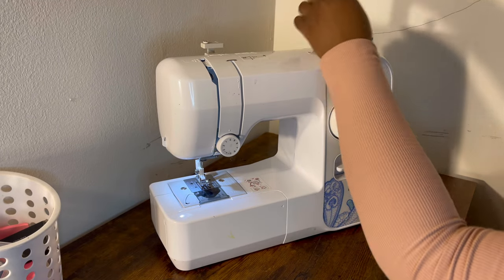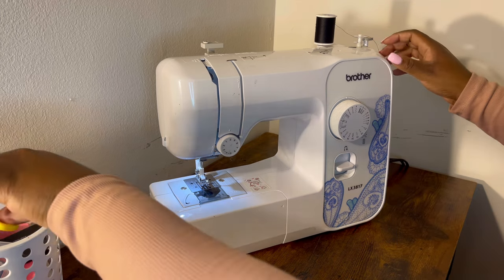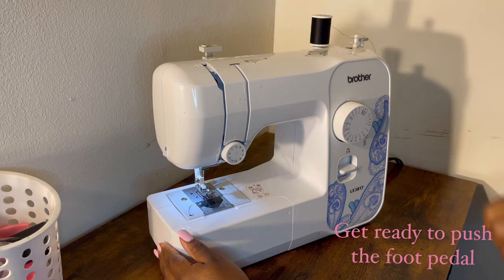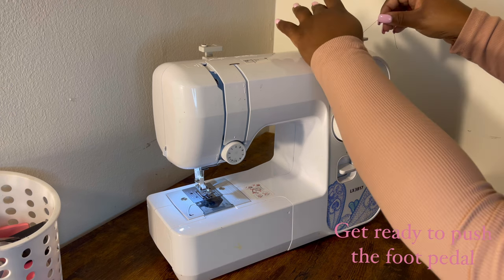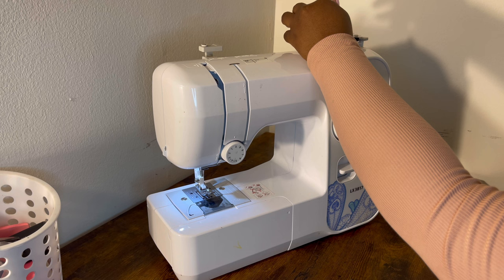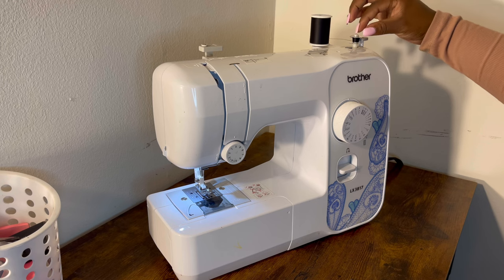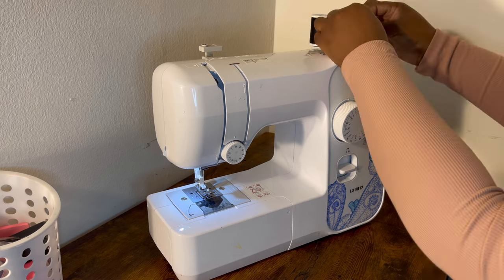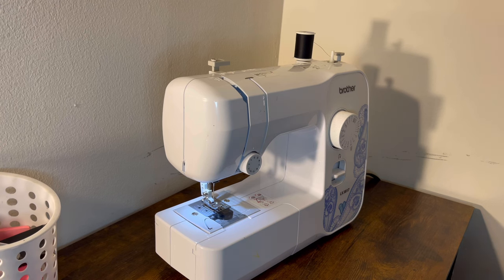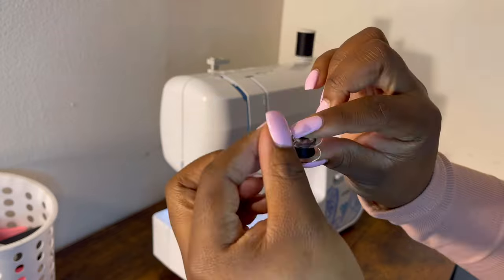I'm setting up the machine — I'm going to set my thread there, which is where you set your thread in general, and I'm about to thread the top bobbin so it can be put into the bottom. I'm only pulling enough thread for my bobbin just to show you how to double the tracks. If I was doing an entire wig I would thread it way longer. You have to be careful so it doesn't get tangled. The bobbin has been threaded — not too much and not too little — exactly enough to show you how to double your tracks.